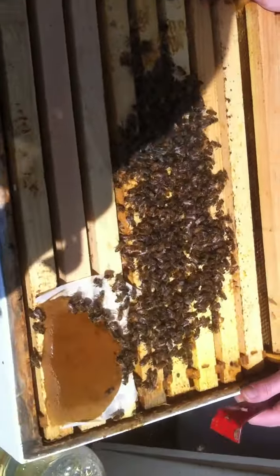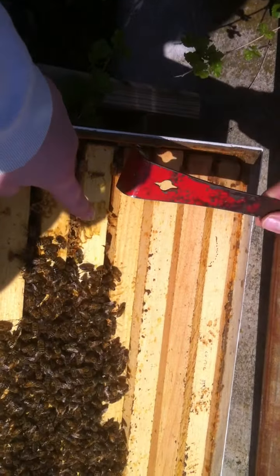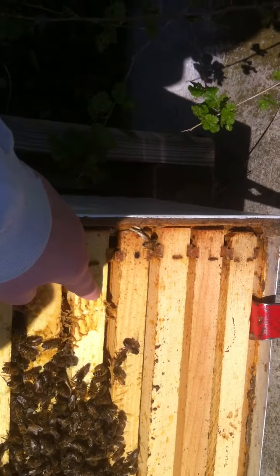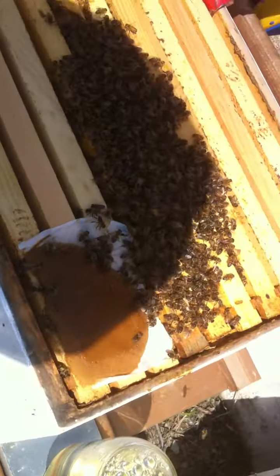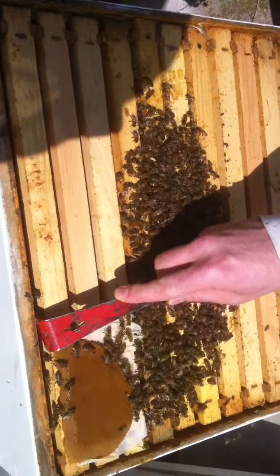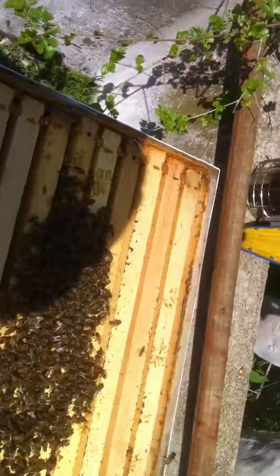Pat came out with me and this has some queen cells on it. This one right here has queen cells on it and they're doing good. We're going to close up the second entrance so they won't get any robber bees. We've got a pollen patty right here for their brood and we've got some sugar water for pulling out foundation.